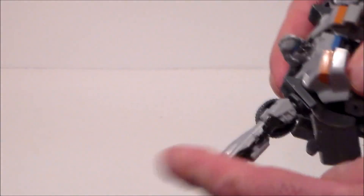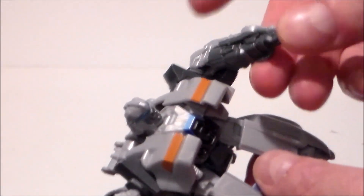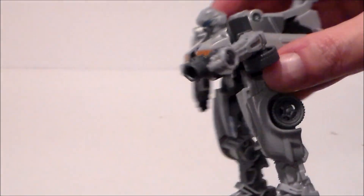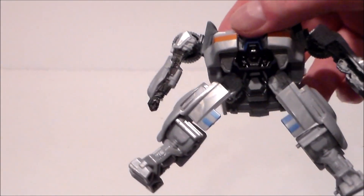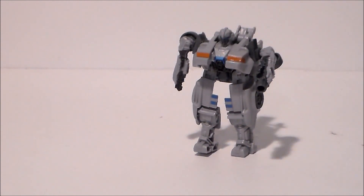As far as articulation goes, the head does not move. We do get some rotation at the waist. Arms do move up and down on a ball joint — nothing at the elbow, nothing at the wrist. This arm has a gun feature — you can spin it around to make his little cannon fire. He does have that in the movie. He does have a knee bend and ball joints up at the upper legs. So yeah, that's really about it for articulation.